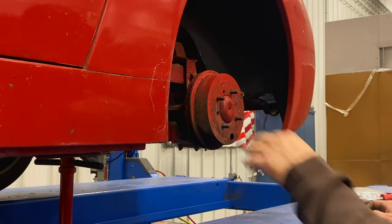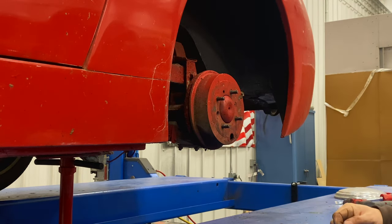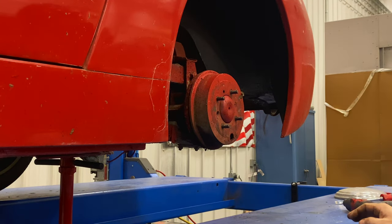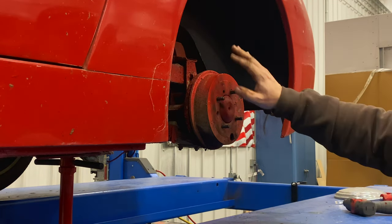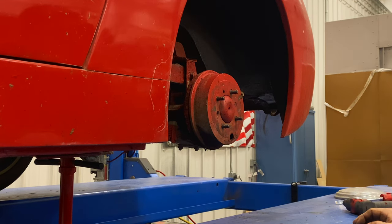Looks like when they painted the car they must have had the wheels off of it — everything in here painted red. Then they must have come back with some black and sprayed that in the wheel wells. This isn't the way you should paint a car today, but I know it's typical of what was done in the 70s.